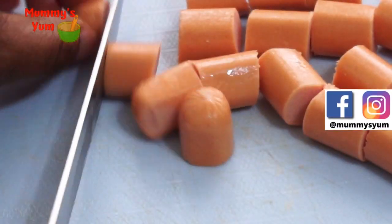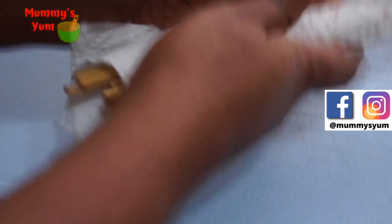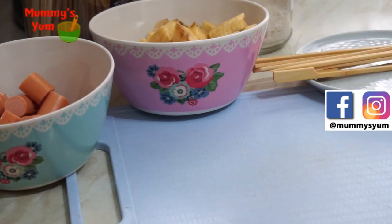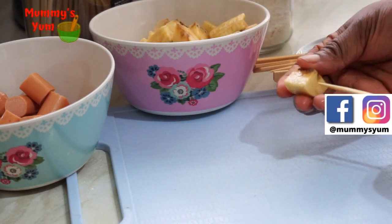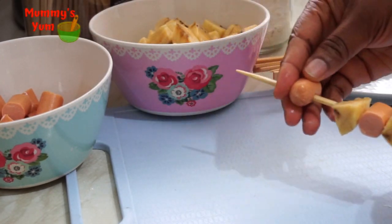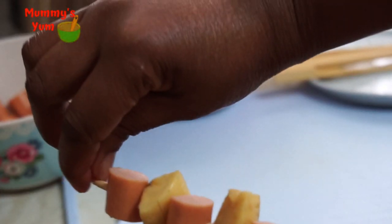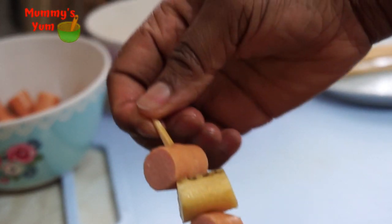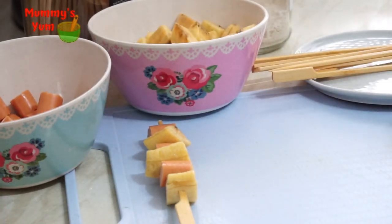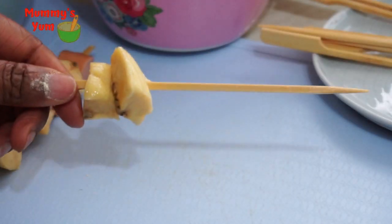I'm cutting my sausages to be almost the same size as my plantain — about one inch. I'm taking the skewers out of the water and drying them, then arranging the kebabs: plantain first, then sausage, then another plantain, alternating them. You can also put double plantain depending on your preference. I try to remove the pointed tip since it's a risk to kids, but it's optional — for bigger kids you can leave it.